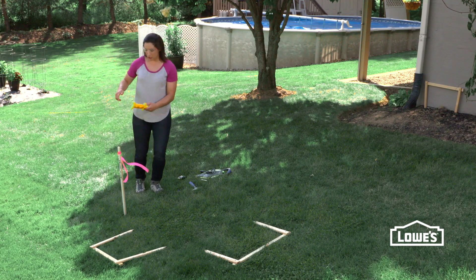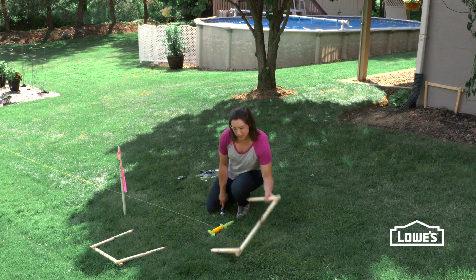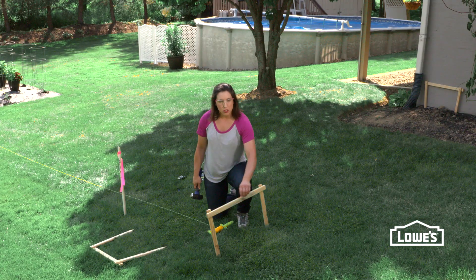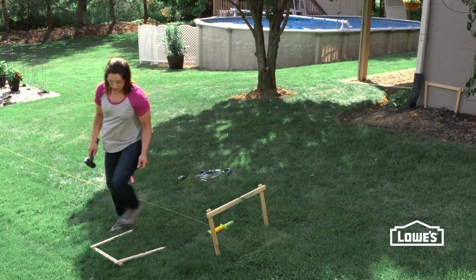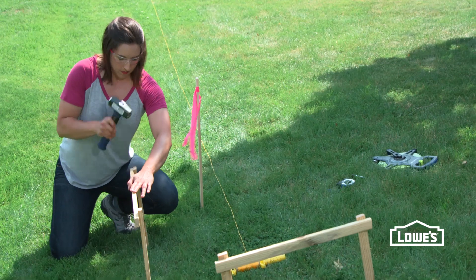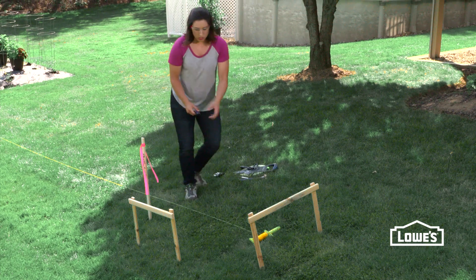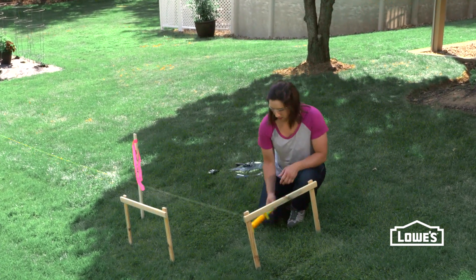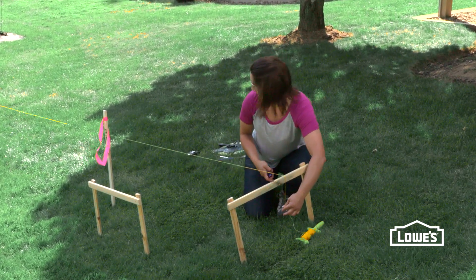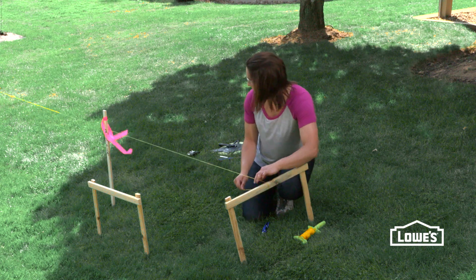No matter what fence style you pick, make sure you start your layout with string and batter boards. I'm just kind of eyeballing where this goes. Batter boards are just made out of furring strips and this allows you to move your string line back and forth. You want to make sure your string line is six inches off of your property line. I'm going to pull some extra around and cut it off and eyeball six inches off of our stake right there.